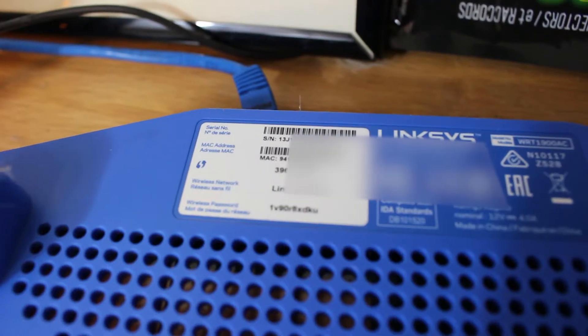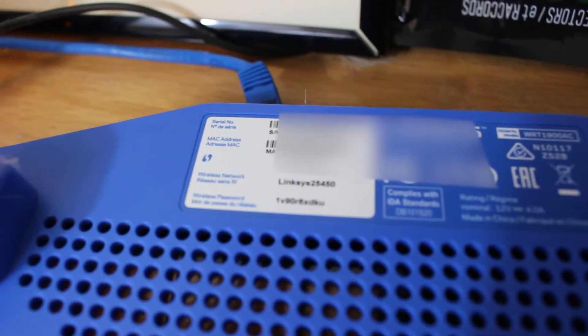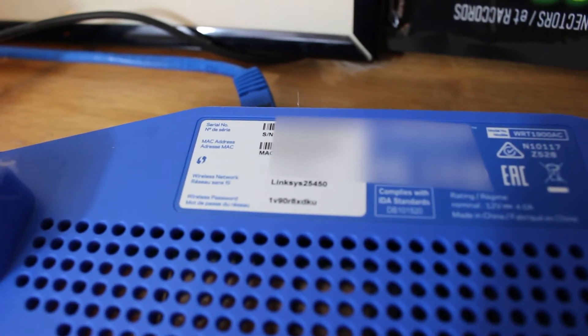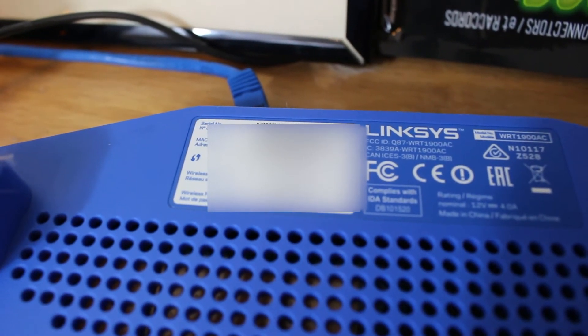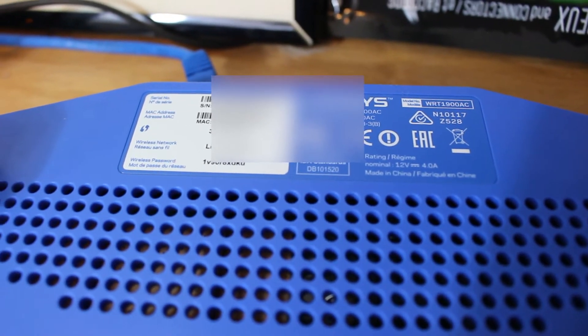Once you've got it flipped over, you're going to be looking for a little sticker — right like that. There is my sticker; as you can see it's got a lot of information on it, and the very bottom one reads 'Wi-Fi password: 1v90r8xdku.' It's hard for me to read through the camera, but there is your Wi-Fi password.